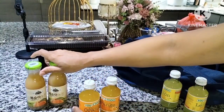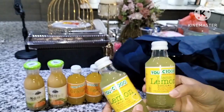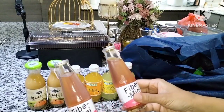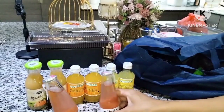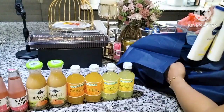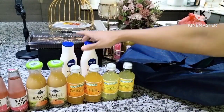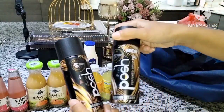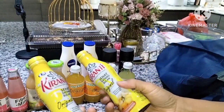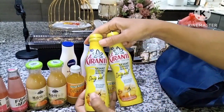Vitamin C-nya aku ambil dua, dan juga ada rasa lemon — seger bun kalau diminum pas cuaca panas. Aku juga ambil fiber mini, dua botolnya, cute-cute banget. Dan ini Pak Su memang mau beli body lotion dan spray badan biar baunya senantiasa wangi. Terus aku juga ambil kiranti dan mau coba minuman kiranti ini.